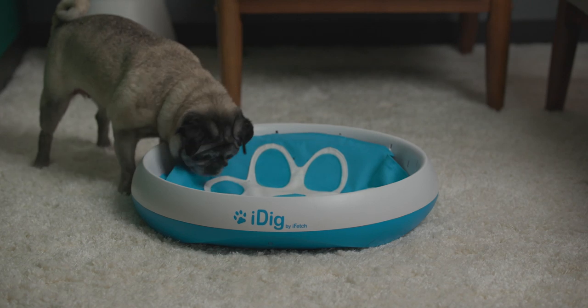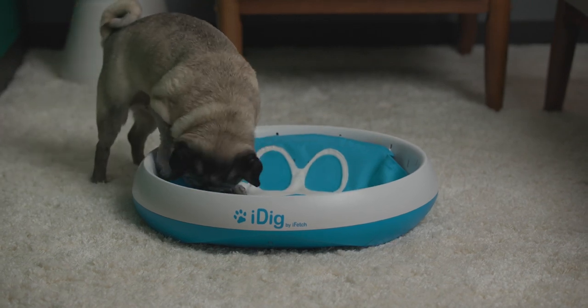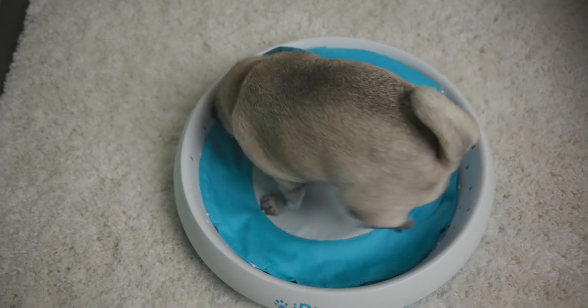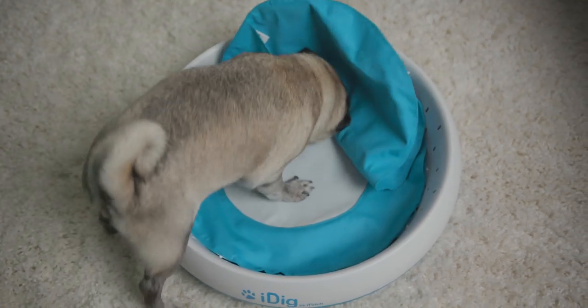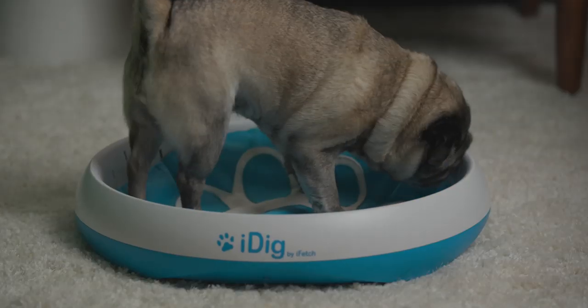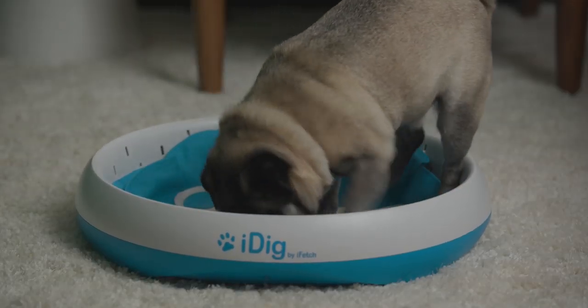On the other hand, my pug, who is super food motivated, jumped right in and got the hang of it really fast. I think this is a great option for her because she's older and loves food, but she's also pretty much fully blind and deaf.